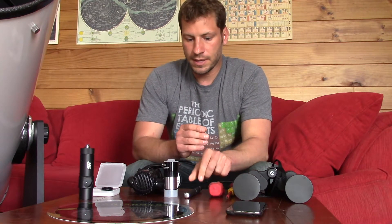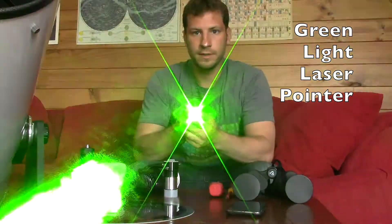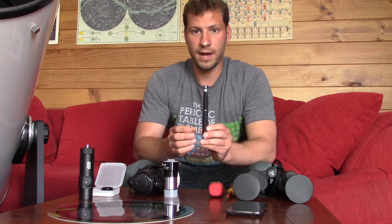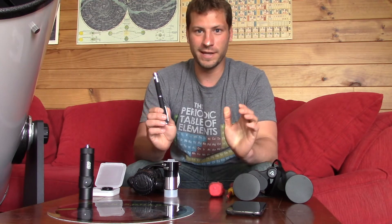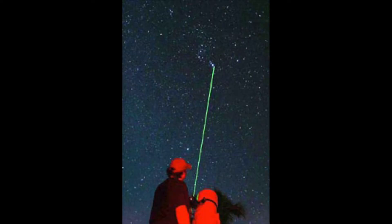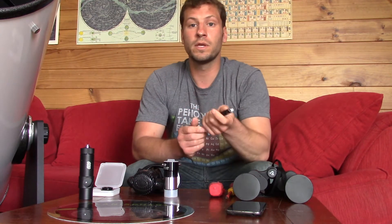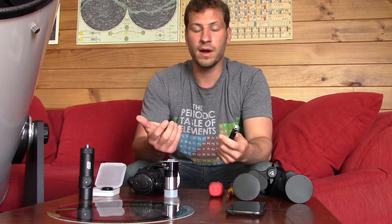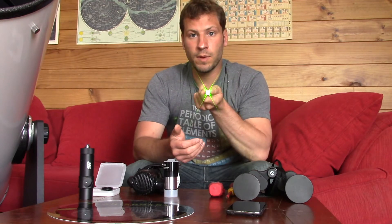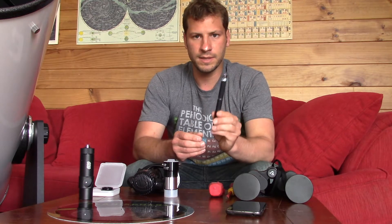Another thing that is quite helpful is a laser pointer. You have to be very careful with these — you don't want to shine them in your eye, and you want to make sure you never shine it anywhere towards an airplane. But it's amazing how it sends the laser straight up into the sky, and you can actually see the line at night going to what you want to point to. This is very helpful when there's more than one of you out there viewing, so if you want to tell a friend where something is, you just use the laser pointer and it works awesome. I highly recommend getting one.